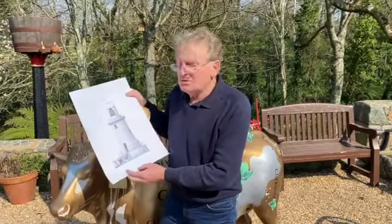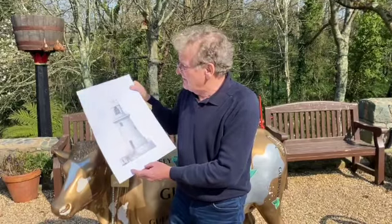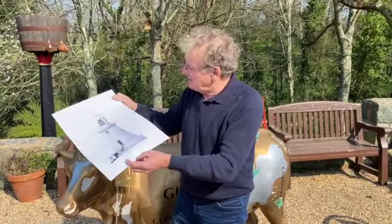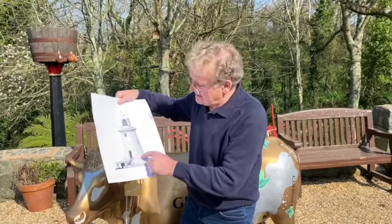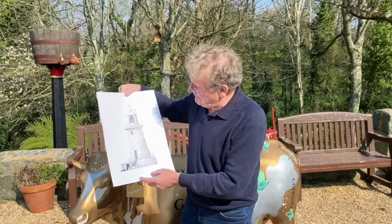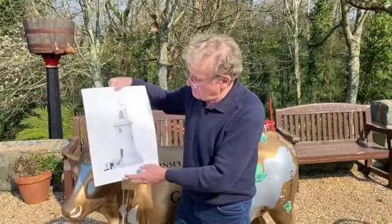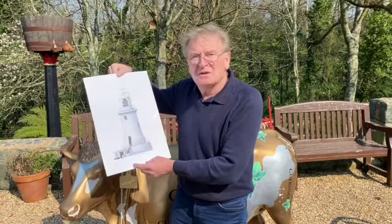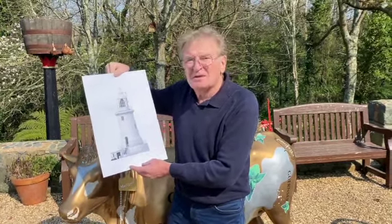Today I've got a rather unusual commission. This is Corbier Lighthouse in Jersey. It's quite a famous lighthouse — it was built in 1873. I'm going to start by making the body, that's this section here, out of a piece of one mil silver. After that I'll start to do the bottom sections and then work my way up. There's quite a lot of work to do on this particular piece, but it's going to be an enjoyable job. It's a little bit different.